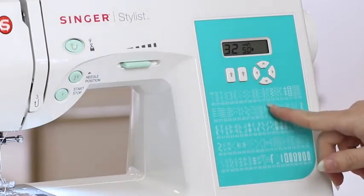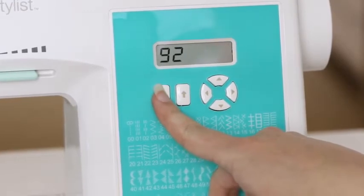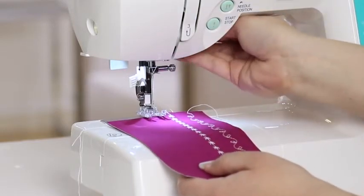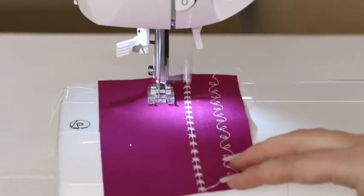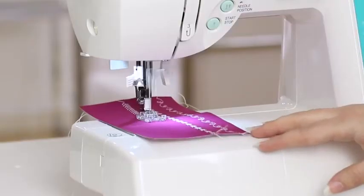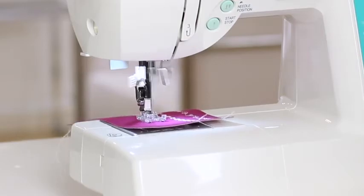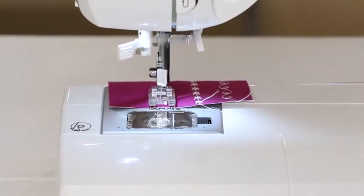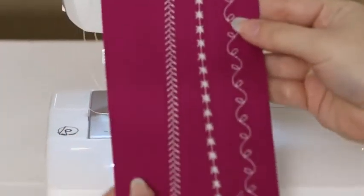Last, let's do stitch number 12, the feather stitch. Go back up to your stitch selector buttons and press them until you see the number 12. Place the fabric under the presser foot, lower the presser foot, and begin sewing. Stop sewing once you've reached the end, raise the presser foot, and trim the thread. And there's our feather stitch.